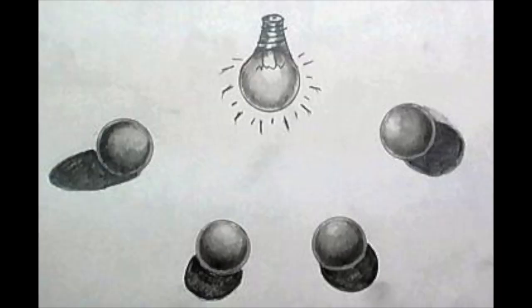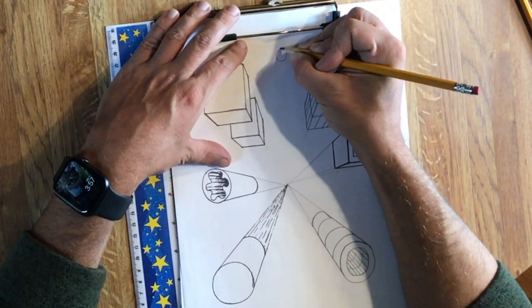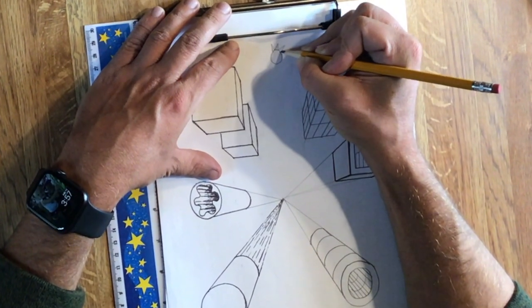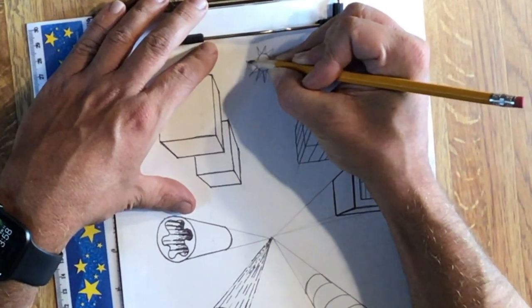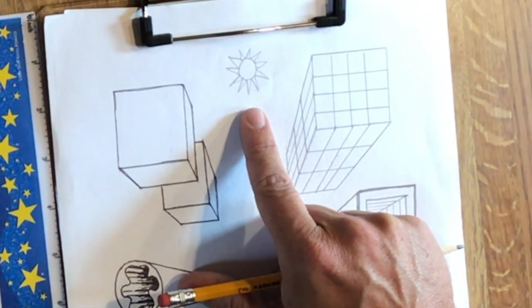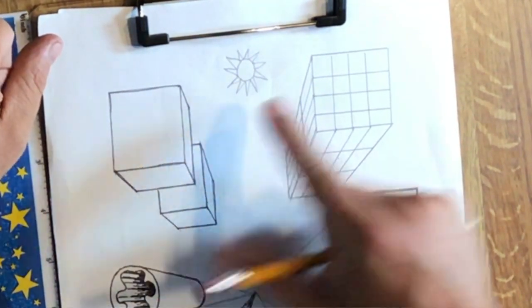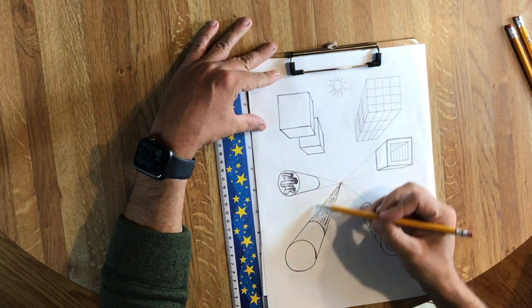Let's wrap our brains around the idea of one consistent light source. When we have one consistent light source, the light falls on the side facing the light and the shadow falls on the opposite side away from the light. I'm going to draw an image of a sun on my drawing so I know where my light source is coming from — it can have a smiley face, look realistic, or cartoony. Let's see how this applies to the cylinder.